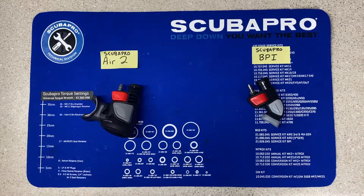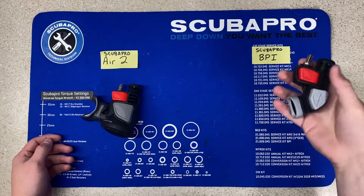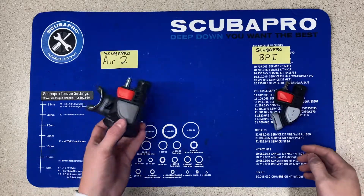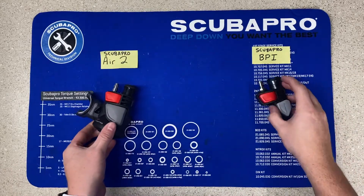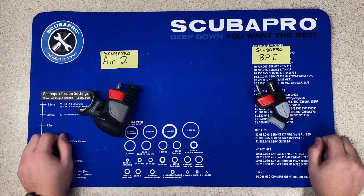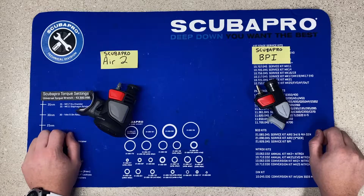What's going on guys? It's Drake with Extreme Sports here in Joplin, Missouri. Today we're going to cover the difference between the standard and worldwide known balanced power inflator versus the Scubapro Air 2. Both of these combinations have different setups and different purposes. They both have their pros and cons and today we're going to cover the difference and figure out what is best for you.